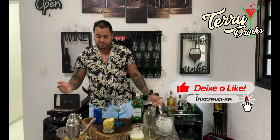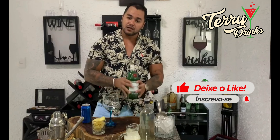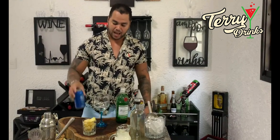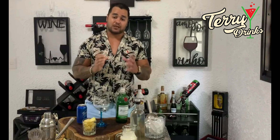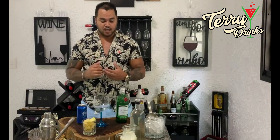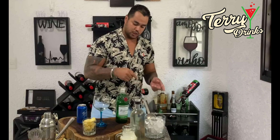Galera, o que a gente vai precisar? Basicamente os ingredientes: gin tônica, um gin de qualidade. A gente vai precisar de uma água tônica e o suco do abacaxi. Esse suco é muito simples — é só pegar uns pedaços de abacaxi e bater no liquidificador com um pouquinho de água. E muito gelo, muito gelo. É primordial o gelo.